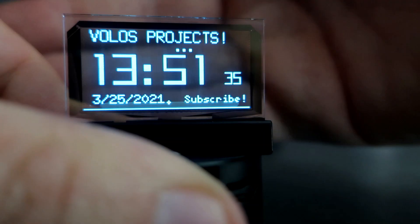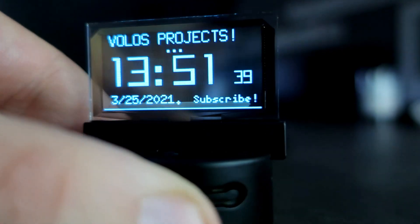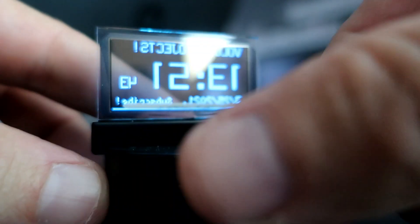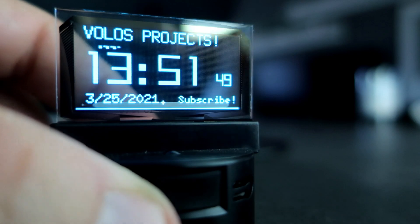I received this device a couple of days ago. During that time everybody loved this clock on my desk, and immediately they wanted to buy it — it was hard to explain to them that this is more than just a simple clock. If you are interested in buying this device, you can find the link in the description.